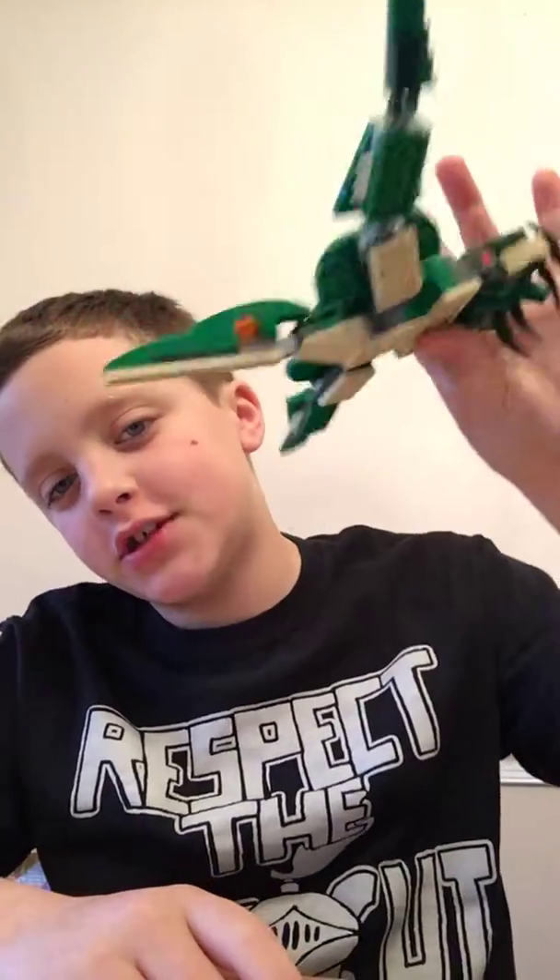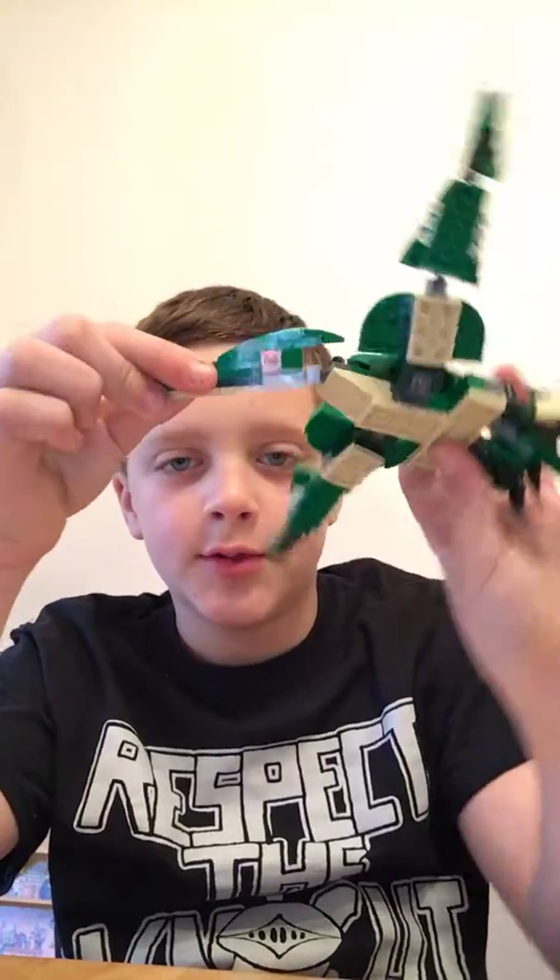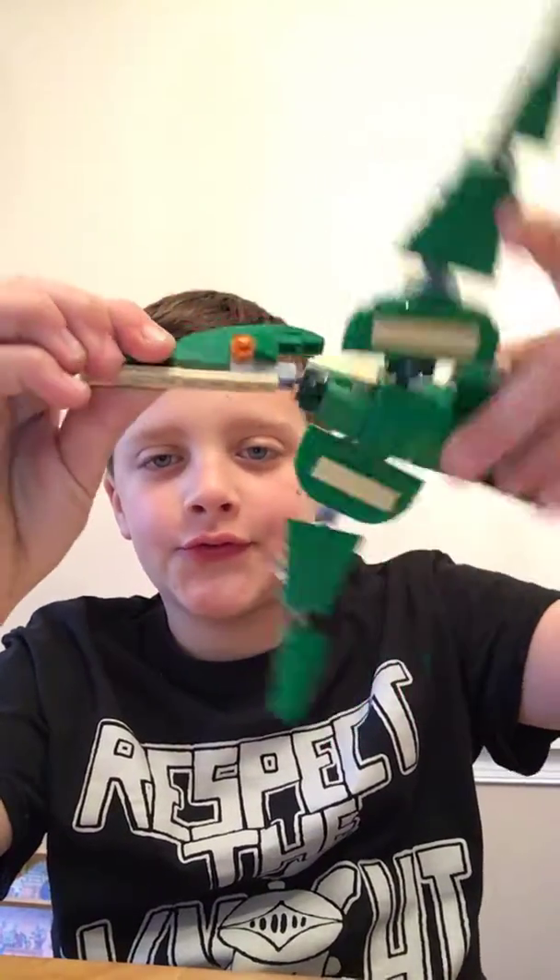Hey guys, welcome back to a new video. Today, it will be just like a trailer for this. I built that out of my T-Rex set that I showed you. I'm going to make a mini movie trailer.